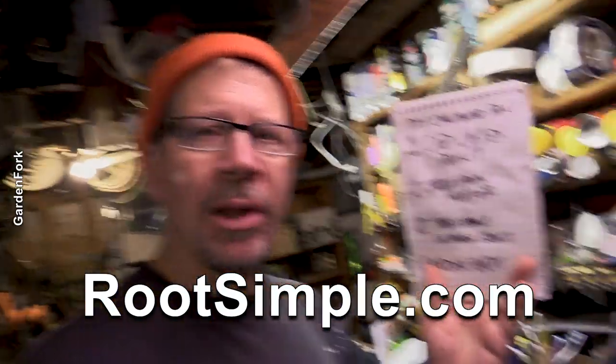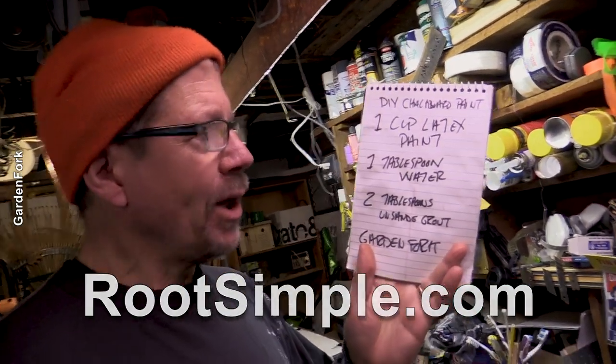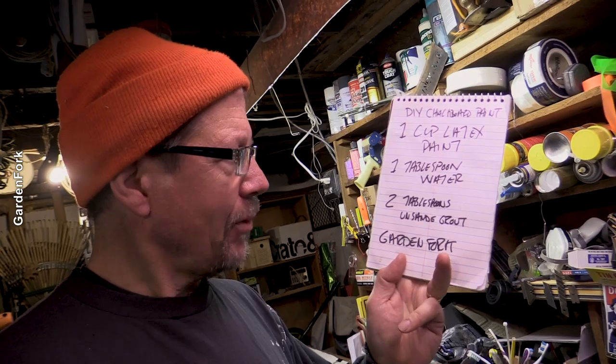Here's the recipe — it's by the cup. This is from my friend Eric at the rootsimple.com blog. Really brilliant. One cup of latex paint, one tablespoon of water, two tablespoons of unsanded grout.